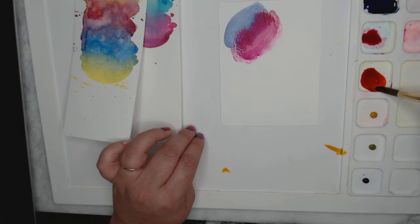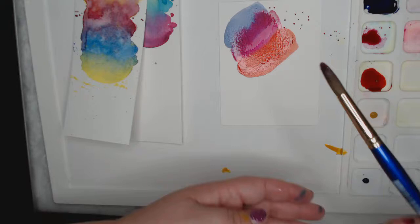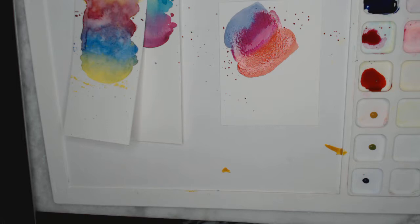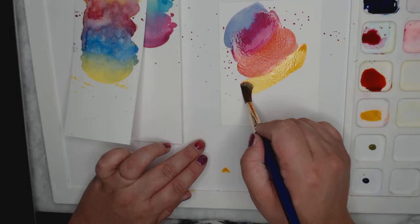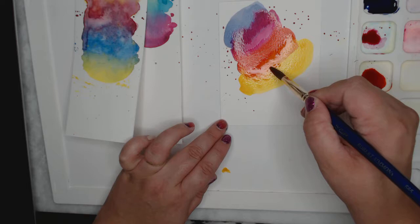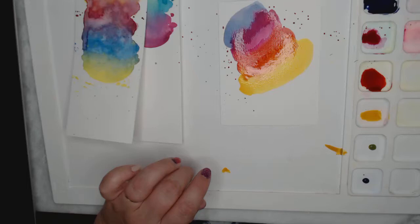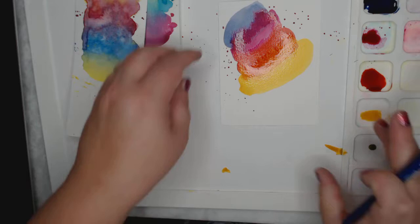Clean brush, lots of water, and I'm going into this with an orange color I mixed — just dabbing that right in. Look at how bright it is! Then you can start splattering, just a little bit. Then I go back into my yellow, keeping it as pure as possible, dabbing it into the orange so it bleeds in and blends. Look at how vibrant that is — it just makes me happy! It's super wet right now.